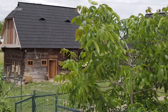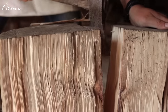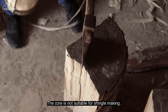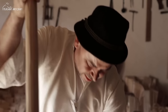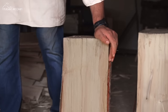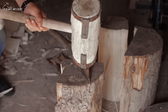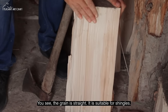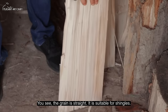Let's take a look at it. I'm removing the heartwood (scoatem inima). It's not used for draniță. It has nine pieces. It split in two. You can see the fiber runs perfectly straight — that means you have the right wood for draniță. I still need to remove a little bit of the heartwood.